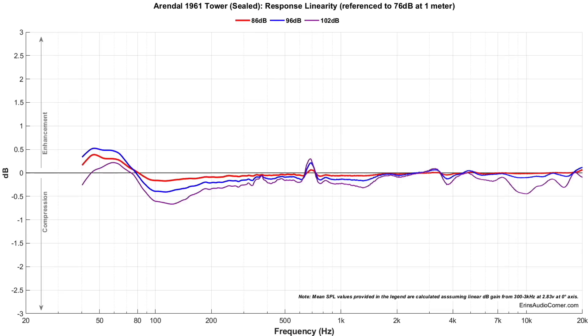You're below 1% distortion all the way down to 100 hertz — and this is at 96 dB, which is pretty darn loud. Then if we go to the compression, it looks really good for such a small speaker. I've tested speakers that are larger with worse compression measurements than this. Certainly you are paying a premium — even though this is the budget line of Arendal's products, it's still on the expensive side at about $1,700 a pair.